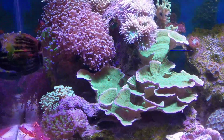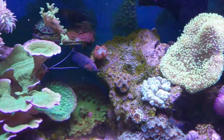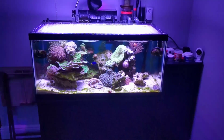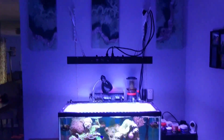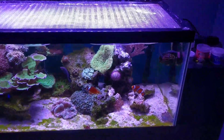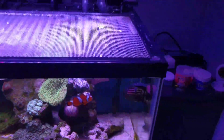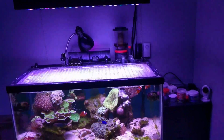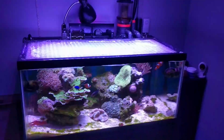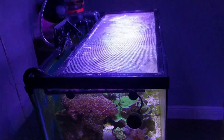All the corals are doing good. Haven't had anything die. Looking good. Just giving you guys a quick look as to what's going on with the 40. Maybe, if I feel like it, y'all may get a sneak peek of what's coming, if it comes. But we'll see.